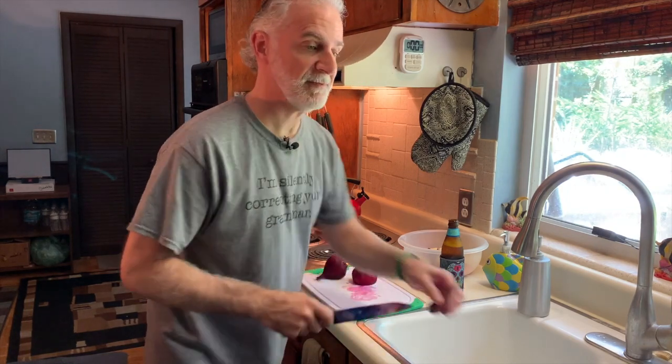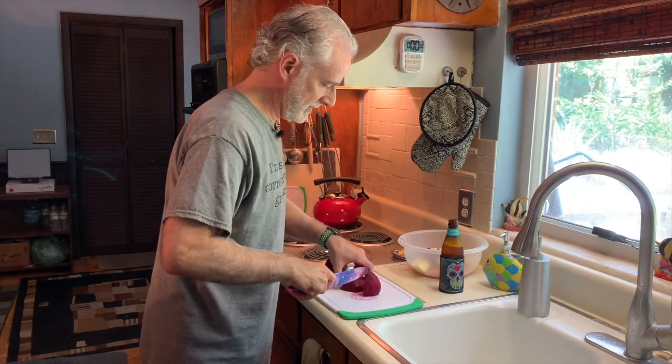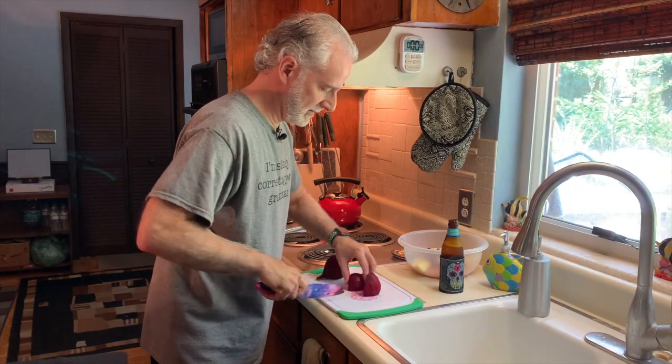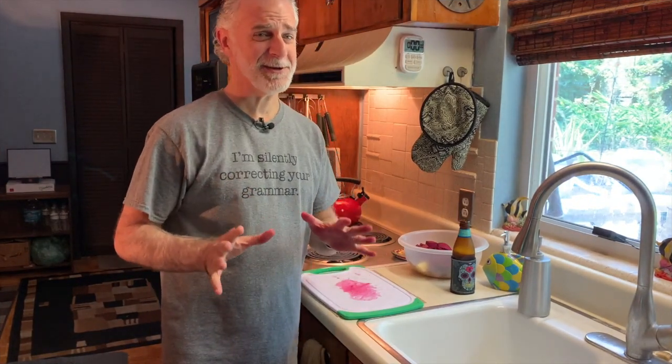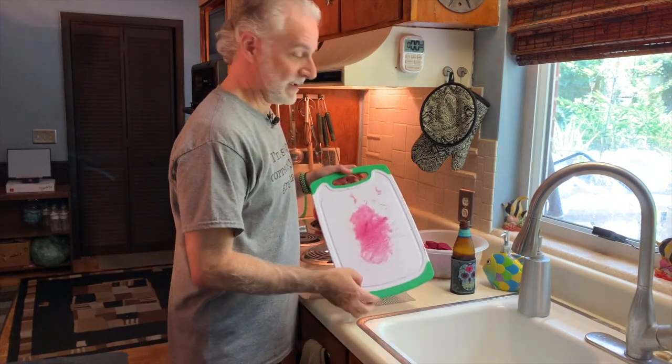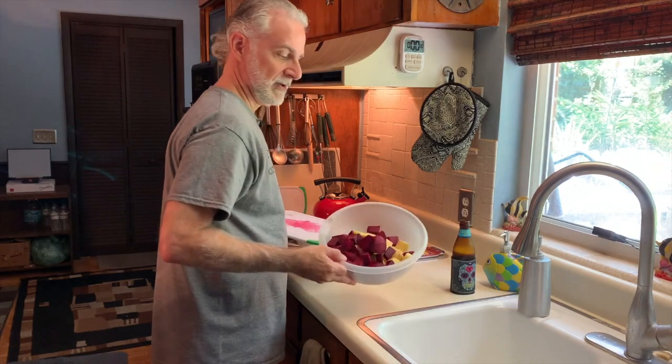I probably should have used a bigger knife, but oh well. My dogs are barking — that was just the mailman. Anyway, the cutting board ends up looking like this, and you end up with a nice pile of cut vegetables.